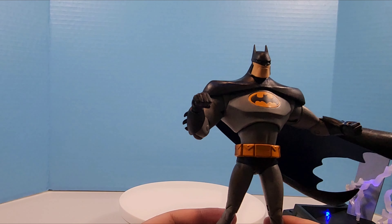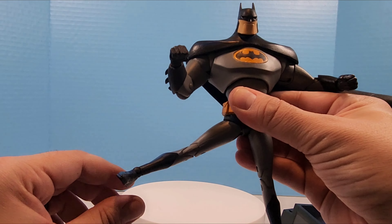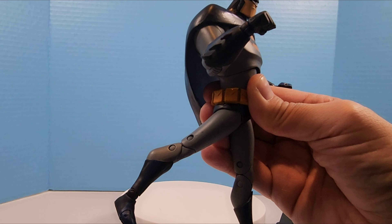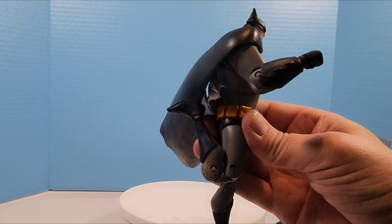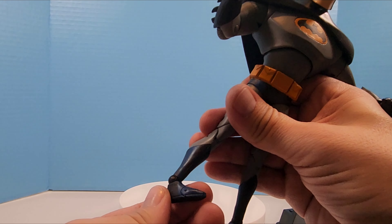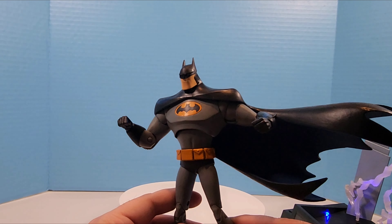The legs are where this figure has problems, and honestly that's where most McFarlane figures have problems. He can go out a little bit for splits but that's about it. There's a little bit of rotation and kick-out. He can kick back a little further, and the double knee joint works completely — you get a full double knee bend, which is good. The ankle is on a ball joint so it goes up, down, and all around. It really comes down to stability with those skinny legs.